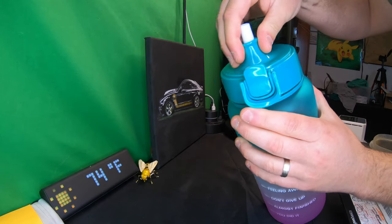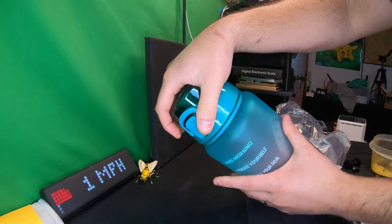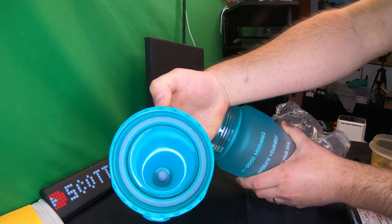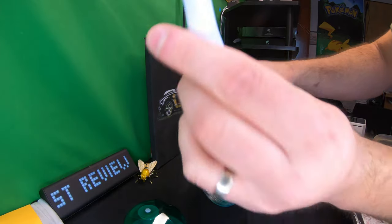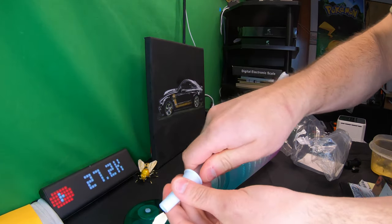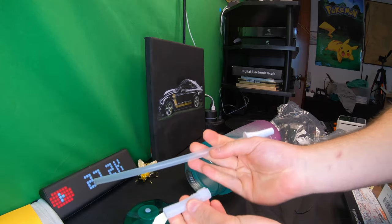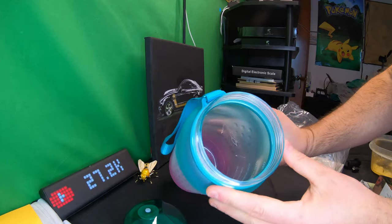If you want to take the lid off, you can go ahead and do so. To take the lid off, you just twist it and you can pop out the lid. As you can see, it's got a sealing ring in there for protection. Here is your straw — you get a silicone end and then a plastic top.